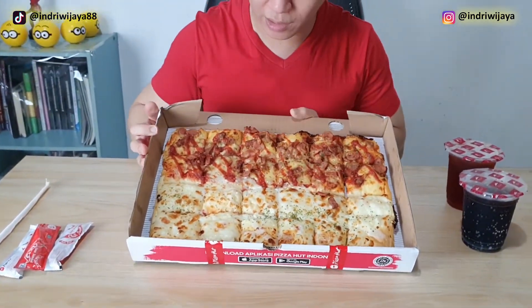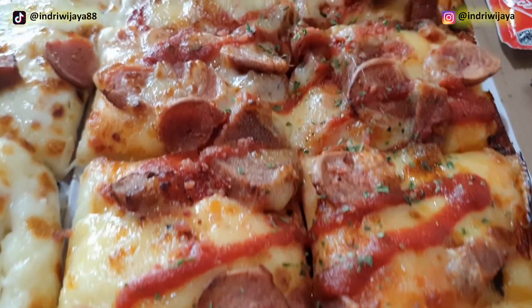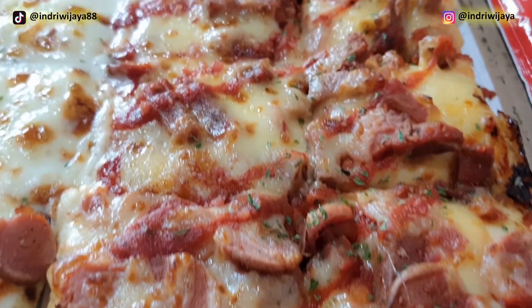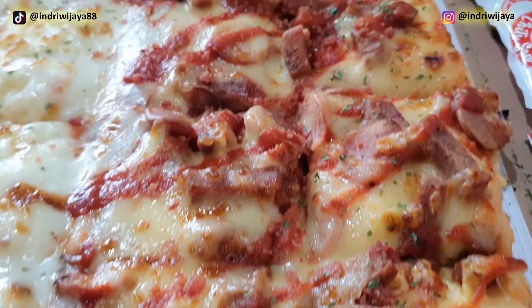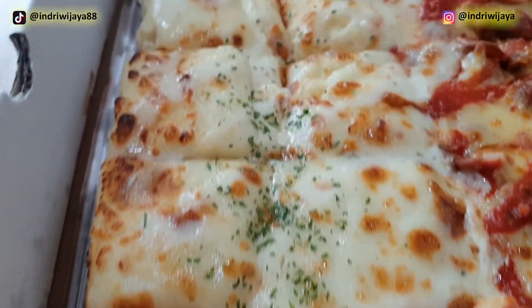Ini pizzanya. Jadi atasnya itu daging semua yang bawa keju ya. Ini seharusnya lebih banyak — kalau di gambar sih merah ya, banyak. Tapi ini kayaknya nggak gitu terlalu banyak. Kalau bawahnya sih memang putih ya, karena keju, nggak ada campuran daging. Kita langsung coba saja.